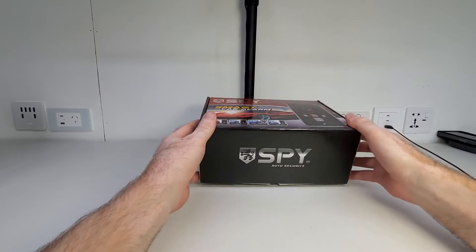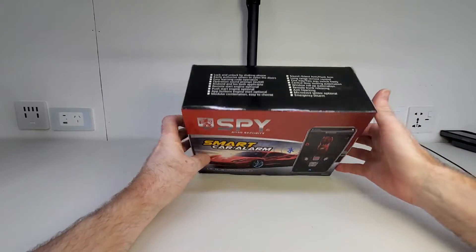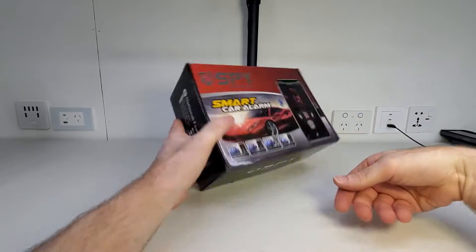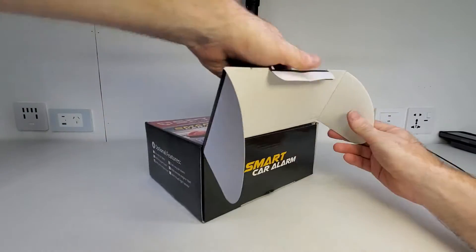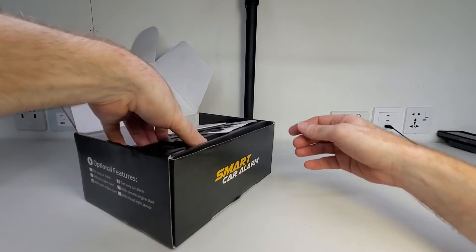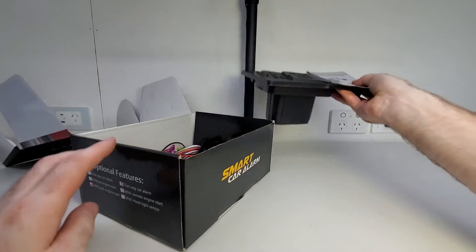I'm going to start off by opening up this beautiful looking box that the system has been presented in. That is a good looking box. This table is quite small so I'm just going to lift everything out so we can get rid of the box out of the way.